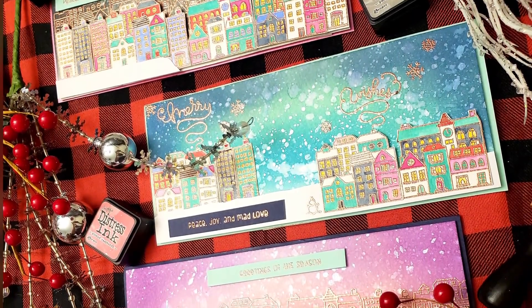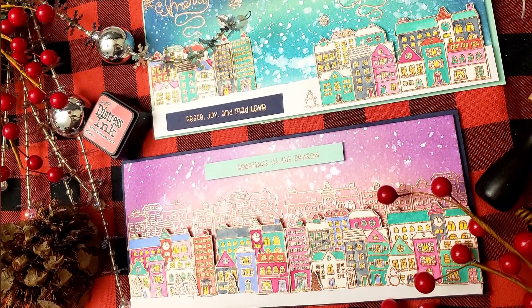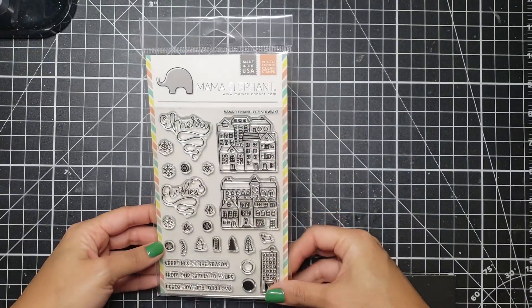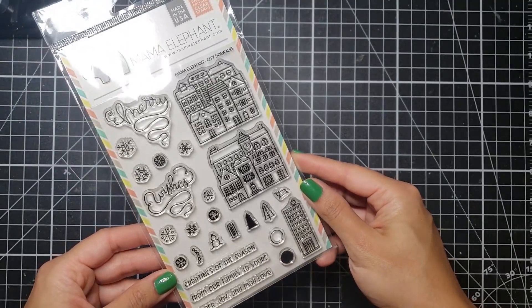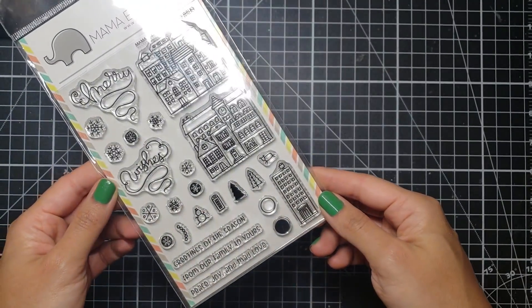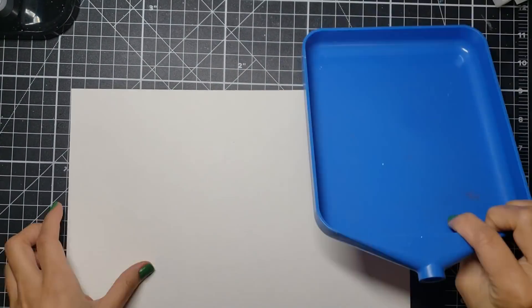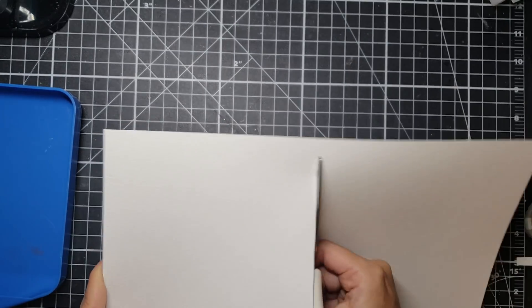Hello everyone and welcome back to Witchenary. If you have yet to subscribe to this channel then please do so, because I'm trying to get you in the yuletide spirit all month long. Today I wanted to bring to you the Mama Elephant City Sidewalk stamp set. This stamp set was honestly a very welcome reprieve from all of the sienna and north pole stamp sets that I've been seeing — it's kind of cute to have a city theme, it just puts you in the mood for all that shopping.